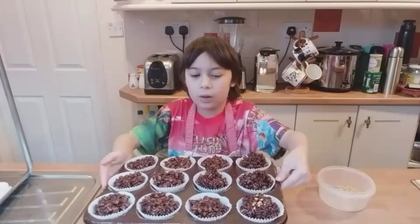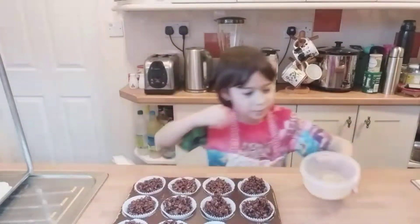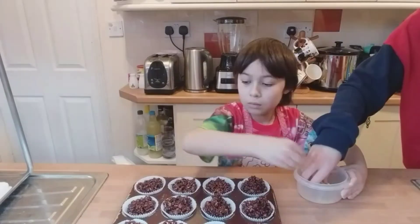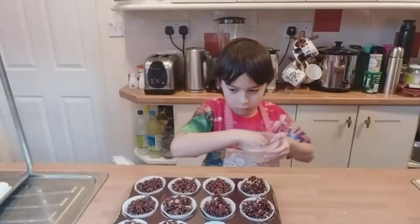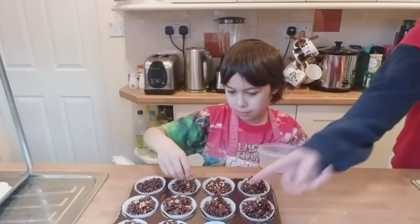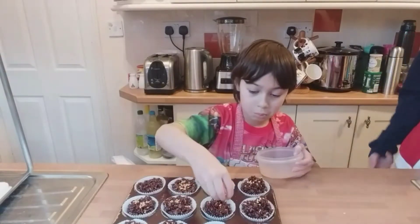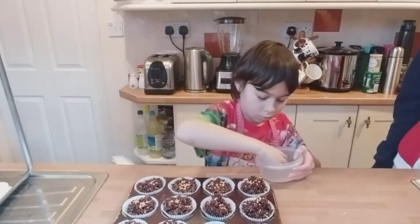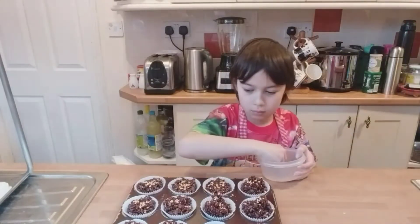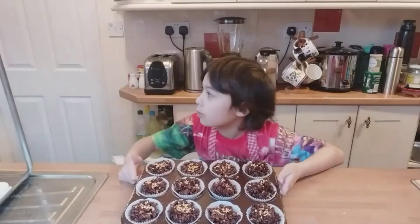Now we are finished filling our cakes. We have to put some sprinkles on top. If Shawn helps it is going to be a lot more quick.